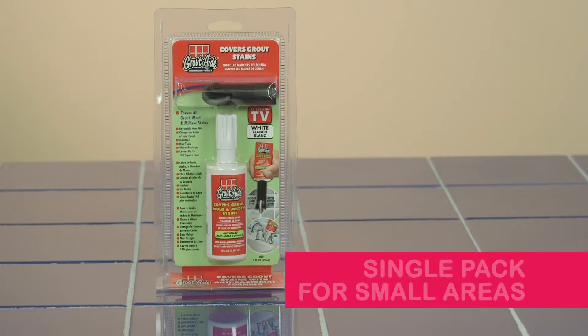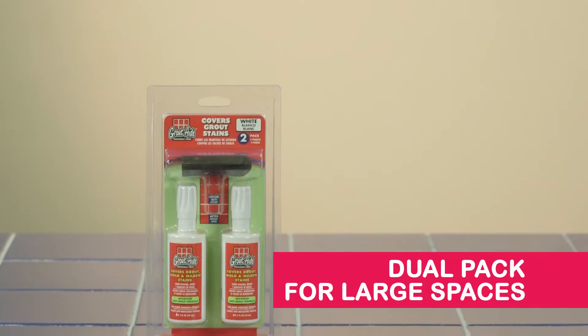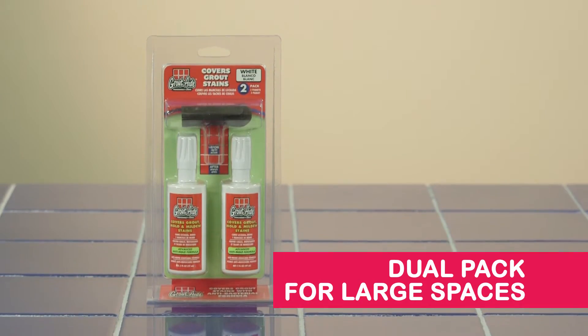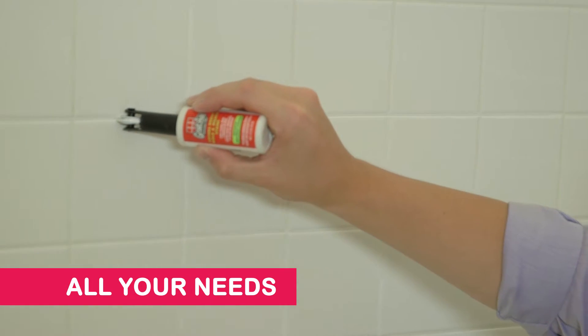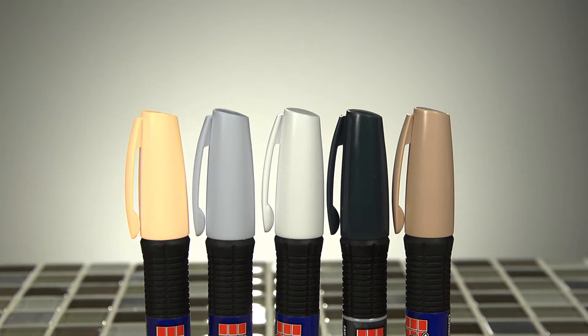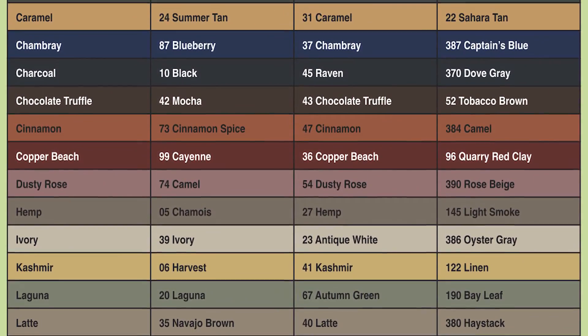Two-ounce professional-grade GroutAid is available in single packs for small bathrooms or kitchens, and our dual pack for those really tough jobs in large spaces — the right pack available for any of your kitchen and bath tile floor renovation needs. Available in five standard colors, and also a variety of designer colors, perfect for any project.